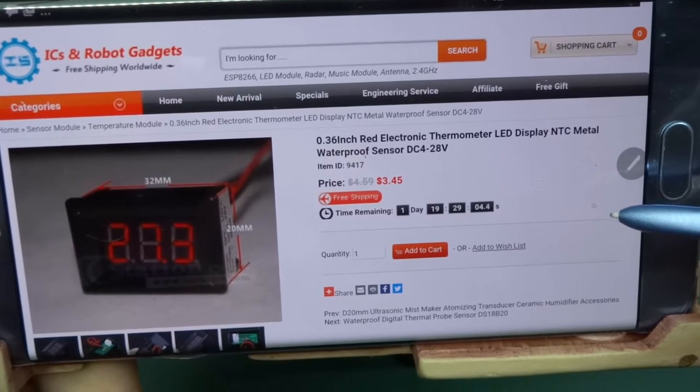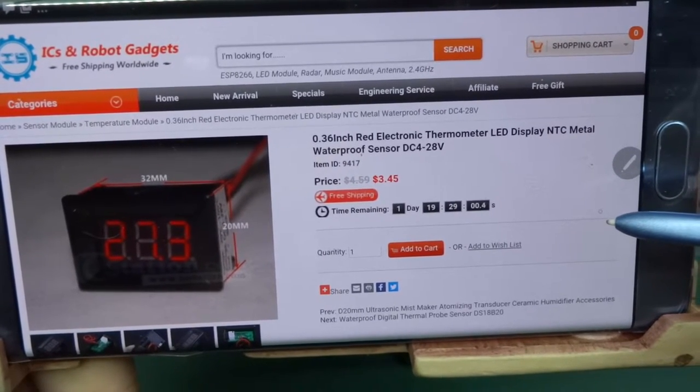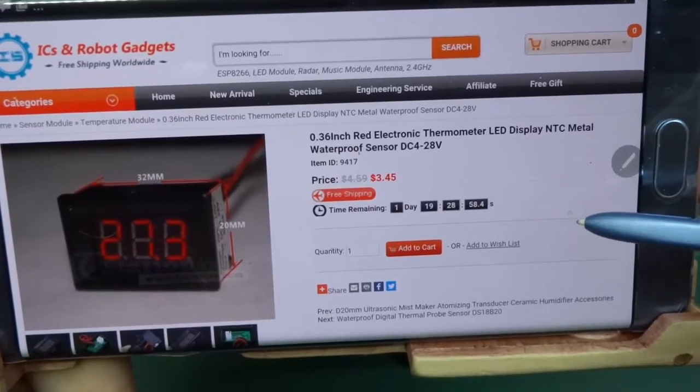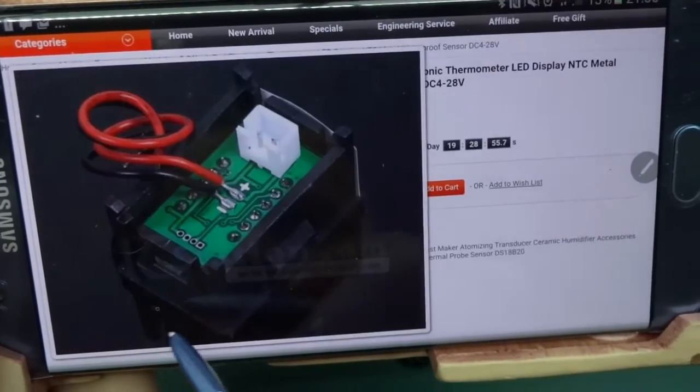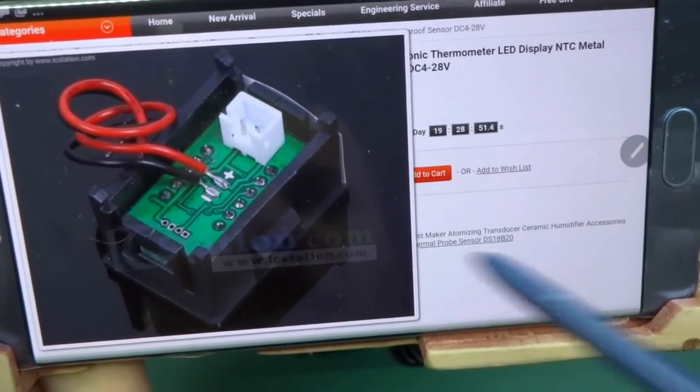It's a 0.36 inch red electronic thermometer, LED display, NTC metal waterproof sensor, DC 4 to 28 volts. They've got a few pictures of the item on the site, but we will have a look ourselves.